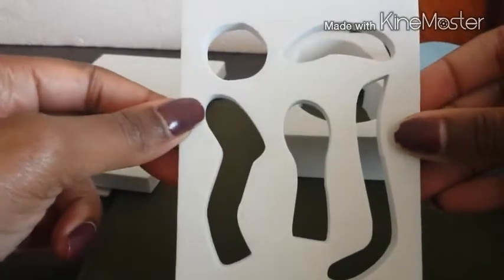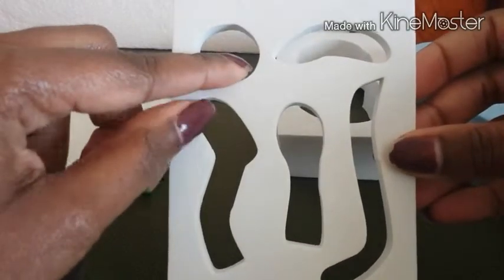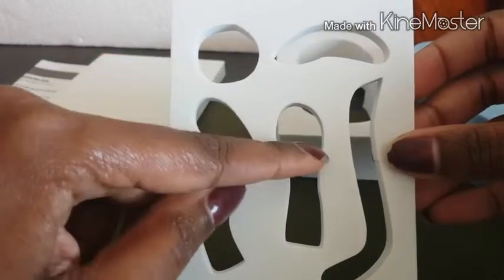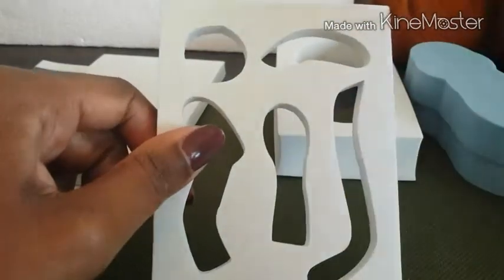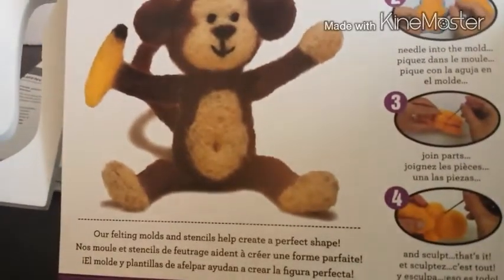You have the foam outline right there, and then these are going to be your foam shapes — looks like ears, legs, arms, that's the tail, and I think that's a banana. Let me check the picture — oh yeah, he does come with a banana! I never even noticed that, cool!